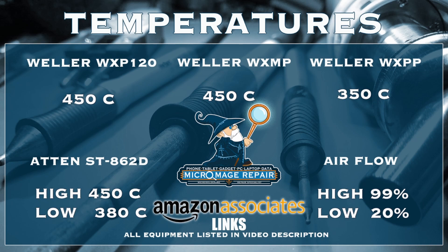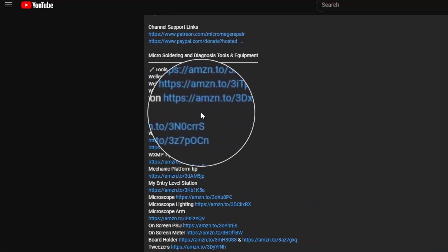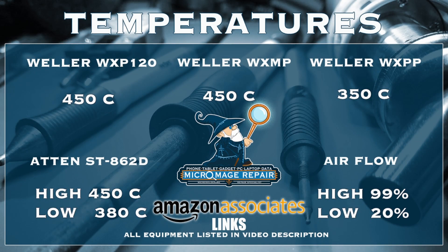These temperatures are brought to you by the Amazon Associate links in the description. If you head to my video description and click one of these links and buy any of this equipment, or anything during that session, a small portion will go to supporting the channel. I greatly appreciate you — it won't cost you an extra dime.